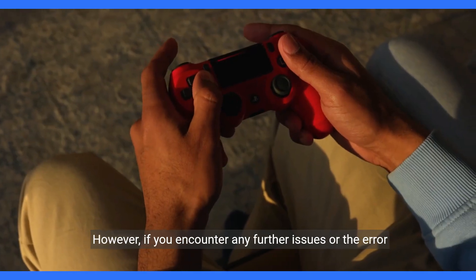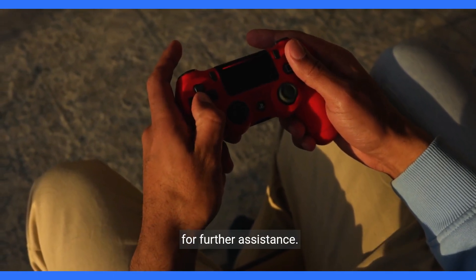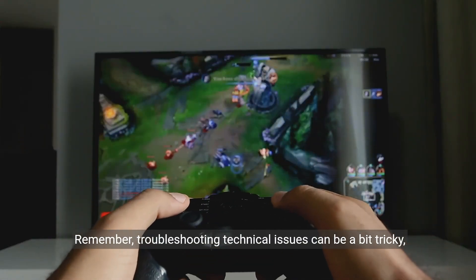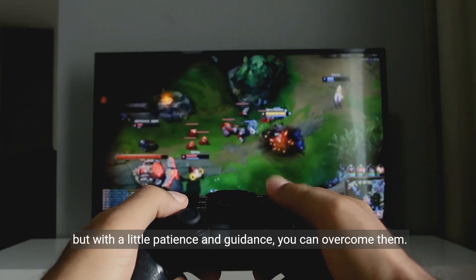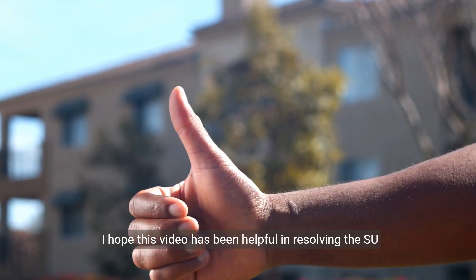However, if you encounter any further issues or the error persists, it's recommended to reach out to PlayStation support for further assistance. Remember, troubleshooting technical issues can be a bit tricky, but with a little patience and guidance, you can overcome them. I hope this video has been helpful in resolving the SU-41333-4 error.